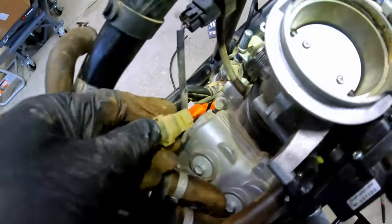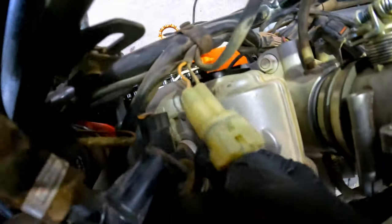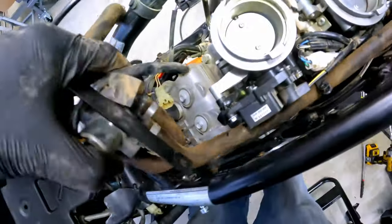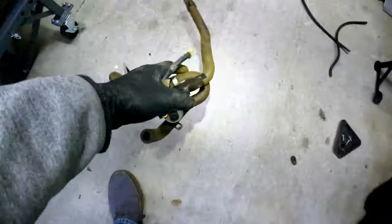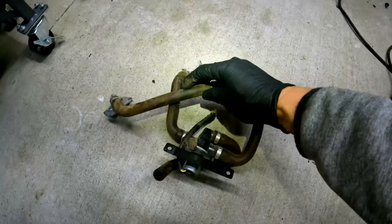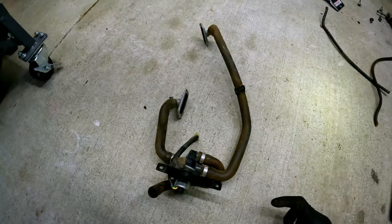We need to remove this quick connector because we're going to put the dongle in here. Pop that out, and then this thing should just pop out.